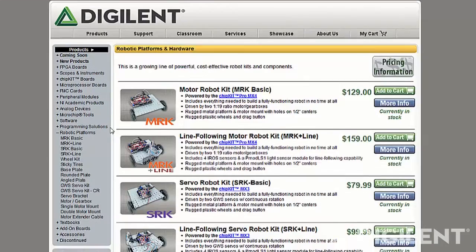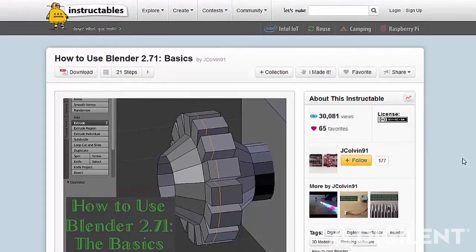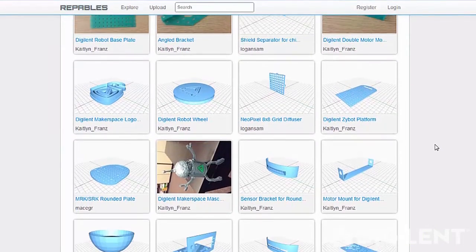So, how do you get involved with the Robotics Open Hardware Initiative? Well, it's pretty simple. First, design a custom robot part. If you don't have a robot yet, you can check out our SRK and MRK robot line. And if you're new to 3D design, you can check out our online tutorials on Instructables.com. Second, share your design on Repables.com. And while you're there, check out the other parts available. When you post your design, make sure you put the word Digilent in the tags. That way, the rest of the community can easily find your designs.